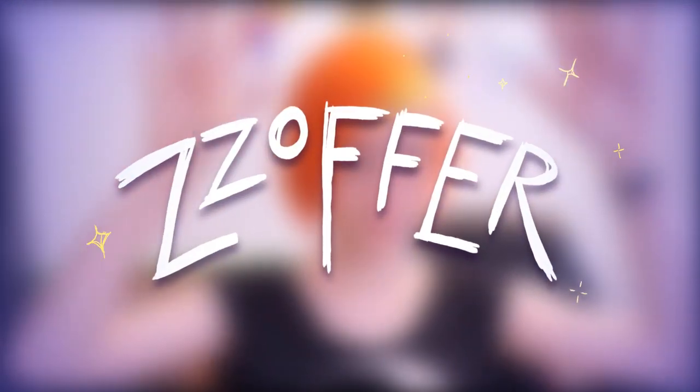I hope you guys are ready to redraw some old art. Hey everyone, it's Safar and I'm back with another video. So today I thought it might be fun to try and redraw an old piece of art that I did back in 2017. So that's what we're going to be doing today. Let's do it.